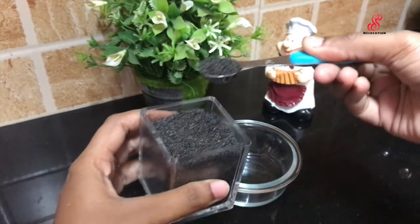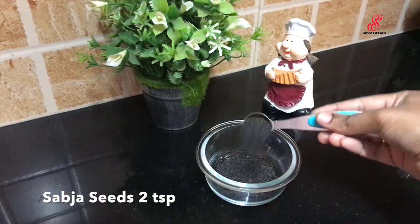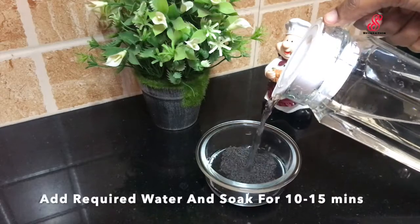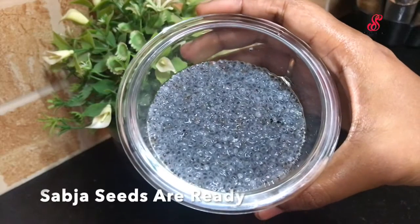First step is to add some seeds — add about 2 teaspoons of seeds. Then let the seeds soak for around 10 to 15 minutes. If you add the seeds in the main juice, you can also add it in lemon tea.